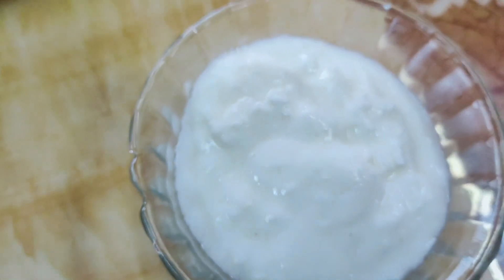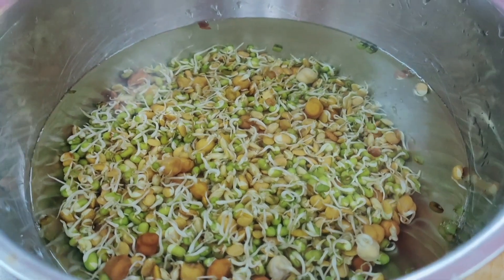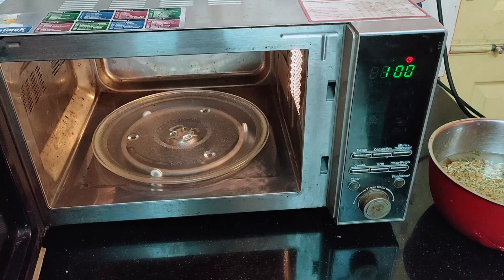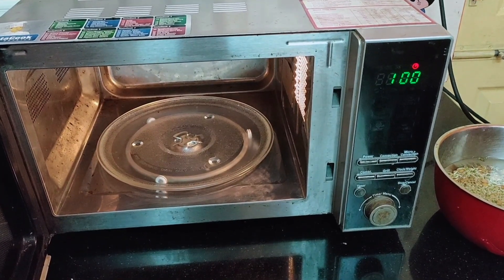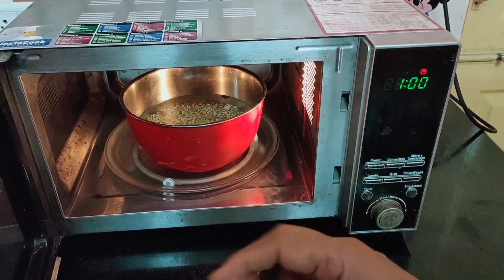I am not going to add salt to this, but if you want, you can add salt. Soak the sprouts in water and we are going to keep them in the oven for 12 to 14 minutes for boiling the sprouts.